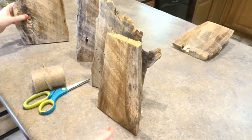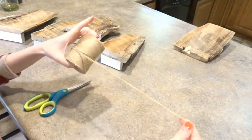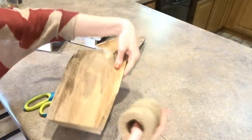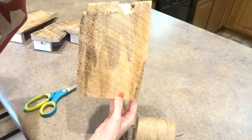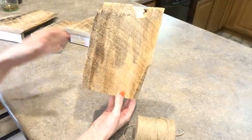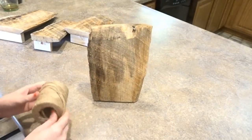Now that I've brought them inside and they're all dry, I'm going to take some jute — this is two-ply jute — and wrap the bottoms all the way around several times. That way you can simply stick a picture, a recipe card, a Christmas card, or anything special you want and tuck it down into the jute to hold it up.